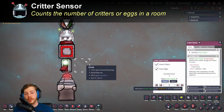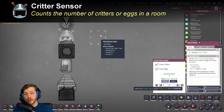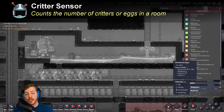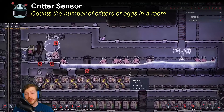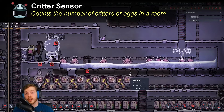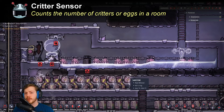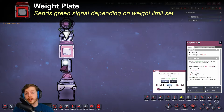Next up we have the critter sensor. The important thing to note is it's not a range sensor — it counts the amount of critters or eggs in the entire room. So if you don't have a closed room containing your critters, it'll count everything in the open space. It is kind of useful for critter farms, but because a lot of critter farms rely on the room being open to avoid cramped conditions, it's not the most useful sensor.